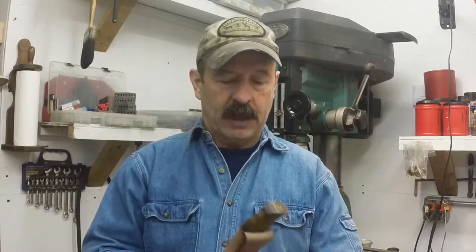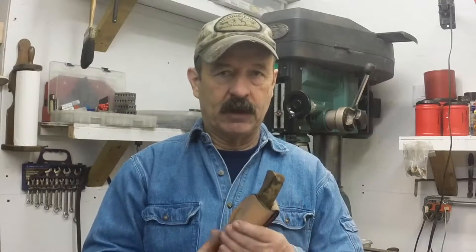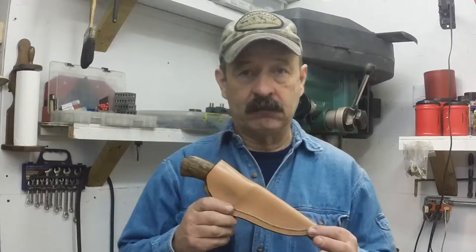So I took that to heart, and I used his method of sheath building. That's what I use when I'm making my sheaths.